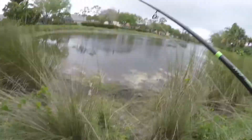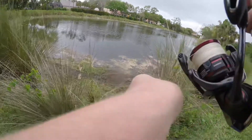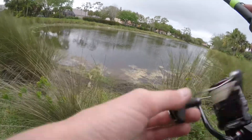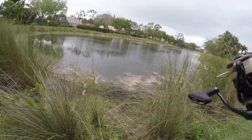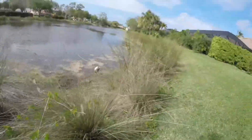All I like to do is bounce it off the bottom really slow, and then when I feel a bite, just let them take it — let them eat it — and then set the hook. Got one! Nice little guy.